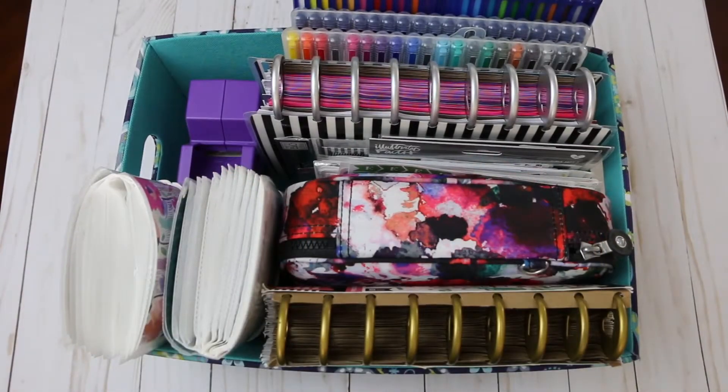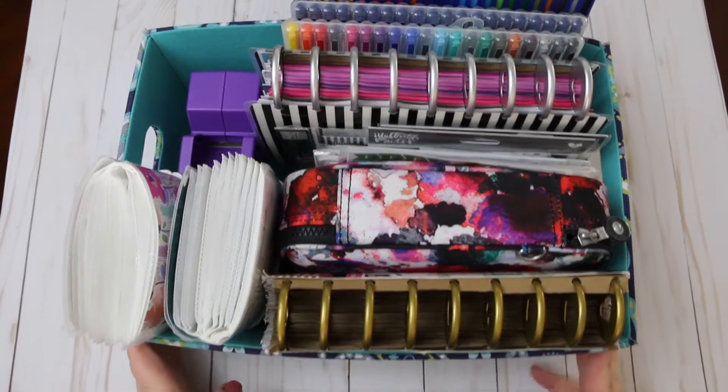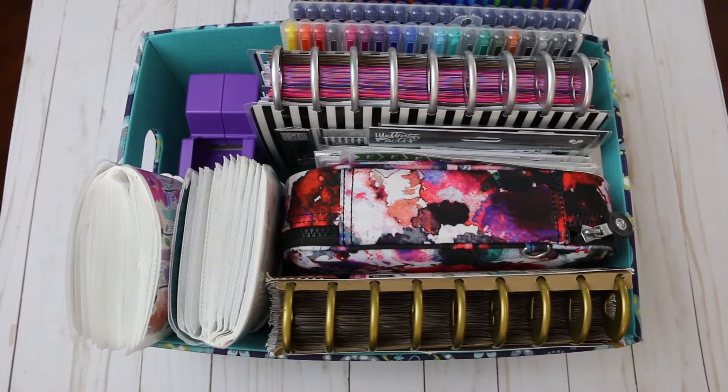Hey everyone, it's Jessica! You're probably wondering what's going on on my screen. This was supposed to be a 'what's in my planner bag' video, but instead I decided to do 'what's in my planner box.' This is the box I pull out that has roughly everything I need to sit down and have a planning session. So if you want to know what's in my planner box, keep on watching.